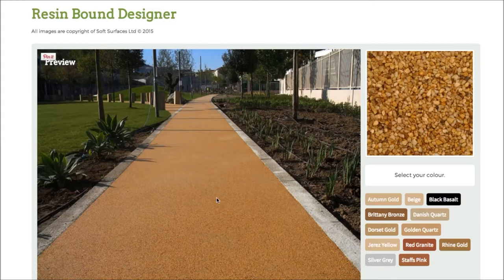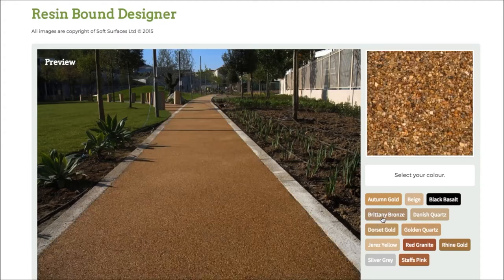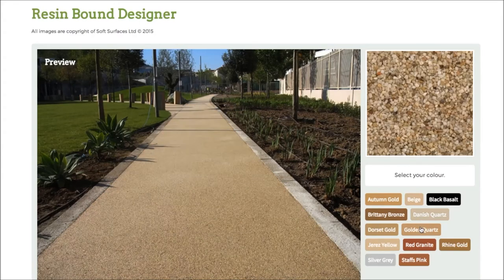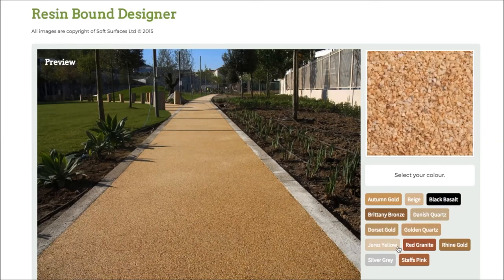As you can see, currently you've got autumn gold selected, but if I press this colour here on black basalt, as you can see it changes the colour completely, and then if I click Brittany bronze it changes again. Every single colour just changes to what the colour actually represents, so it's really nice that they've actually added that feature on and you're able to go through and choose the colour that you'd like.